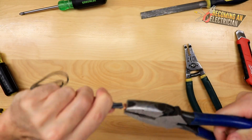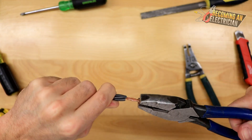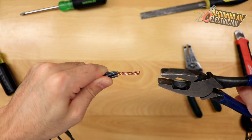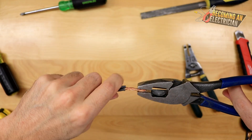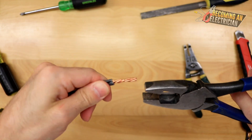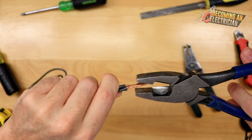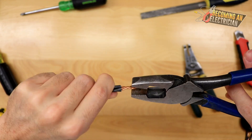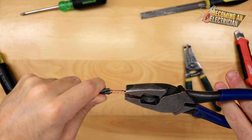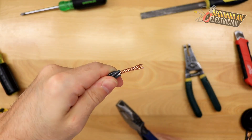I start at the base and with my hand I'm just gently molding around, working my way out to get that braid. This splice should be doable pretty quickly on a job site. I'm working my way outward trying to get that braid formed. The splice isn't complete yet — we just want to make sure we're getting that braid right so that when we put the wire nut on it goes on nice and easy.